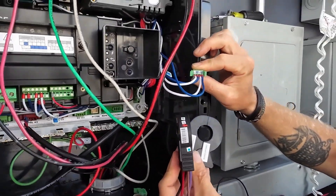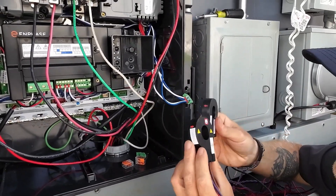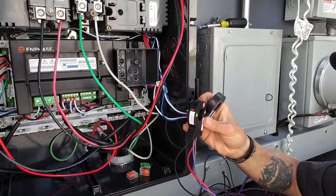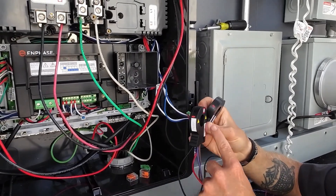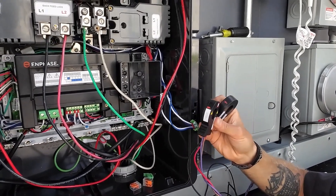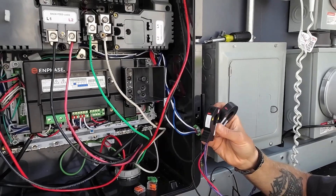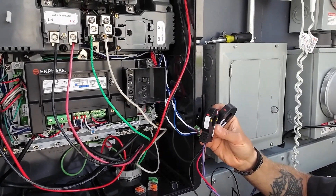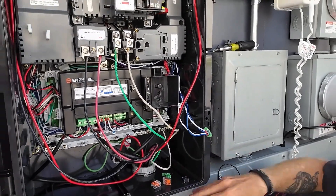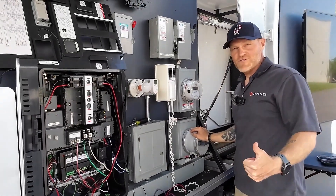I can use the Enphase branded consumption CTs to land on that header. I would simply install them in the main home on L1 and L2. Then during the installer toolkit commissioning, I'd use these consumption CTs for self-consumption ability while I wait for the IQ meter collar to be installed by the utility. Thanks for joining.